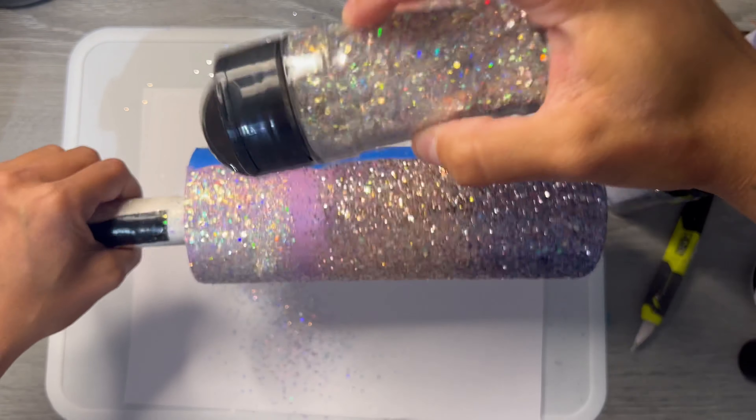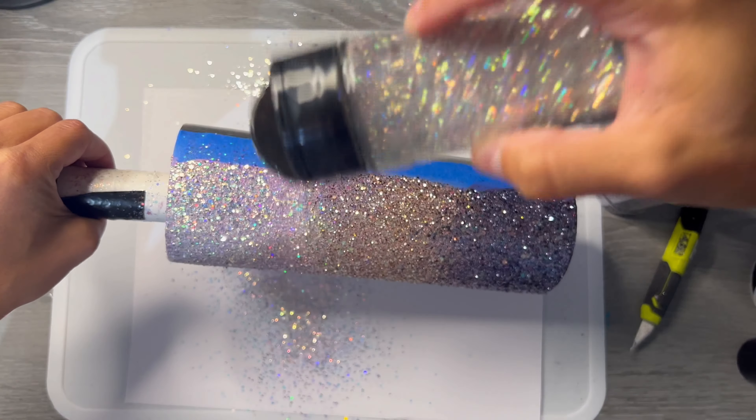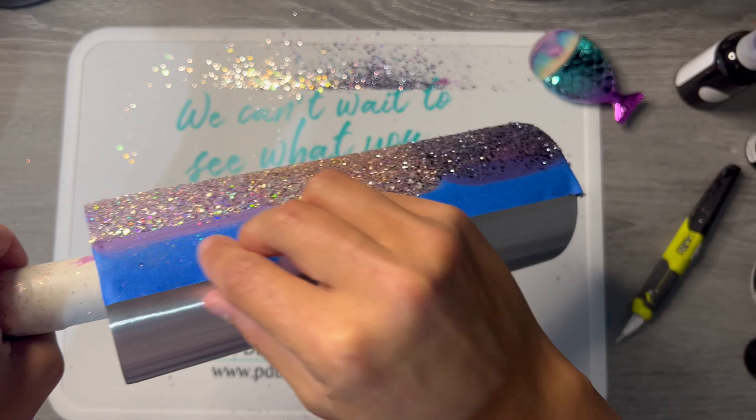I painted that top part lilac because I wanted the Coachella to pull a little more purple, and it did. So if you're using Coachella, try and get your base to match as best as you can.